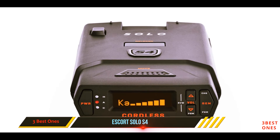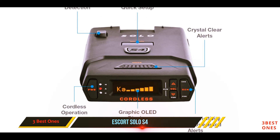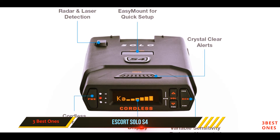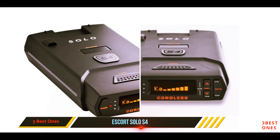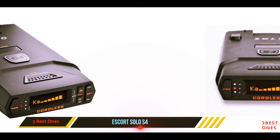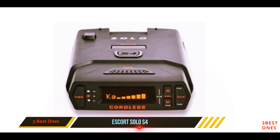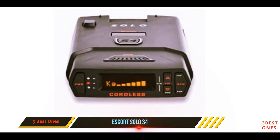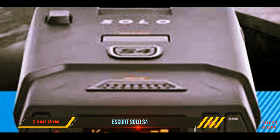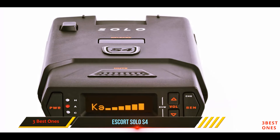Overall, the battery life of the S4 will be around 30 to 40 hours before requiring new batteries. Beyond its cordless identity, the S4 offers a standardized feature set including a high-resolution OLED display that identifies signal strength, type of threat, and four brightness levels. Auto, highway, and city modes are available to determine the appropriate range and reduce false alerts. Unfortunately it lacks GPS alerts, meaning no red light or speed camera detection.